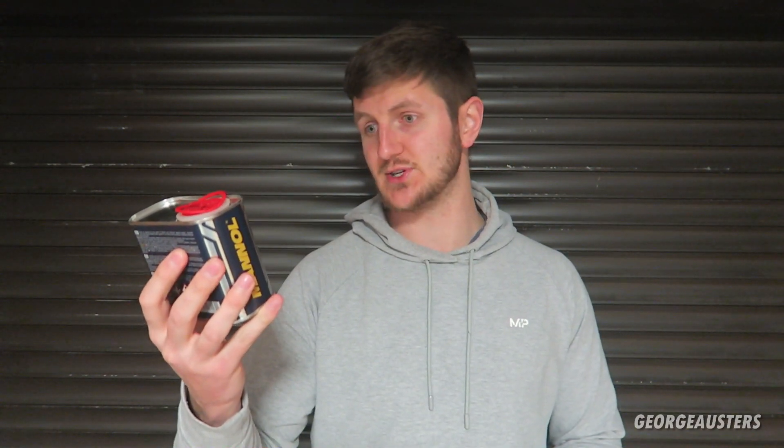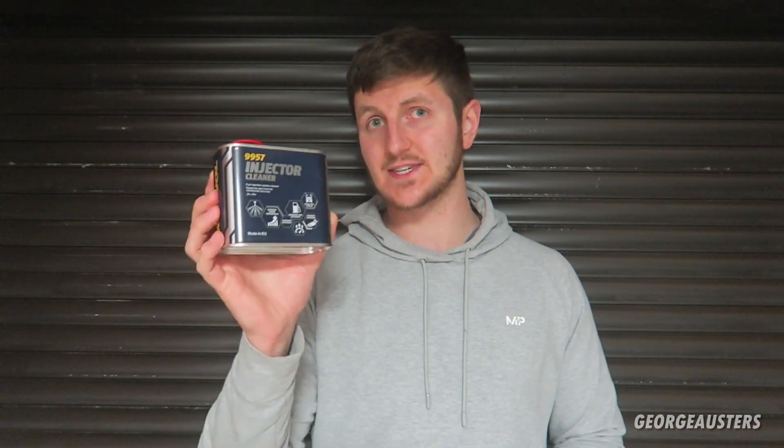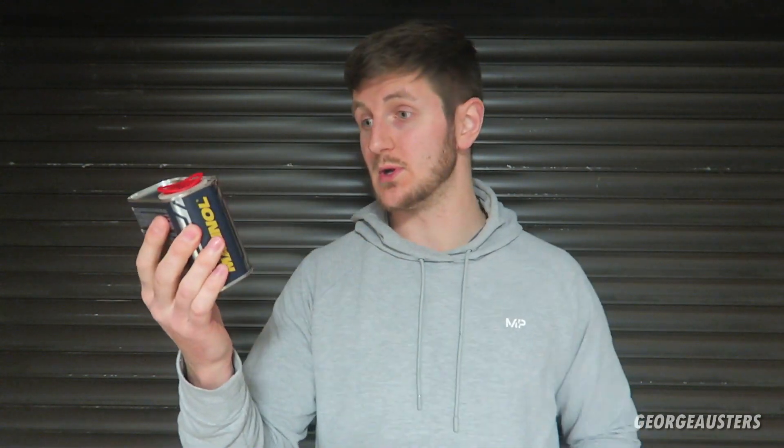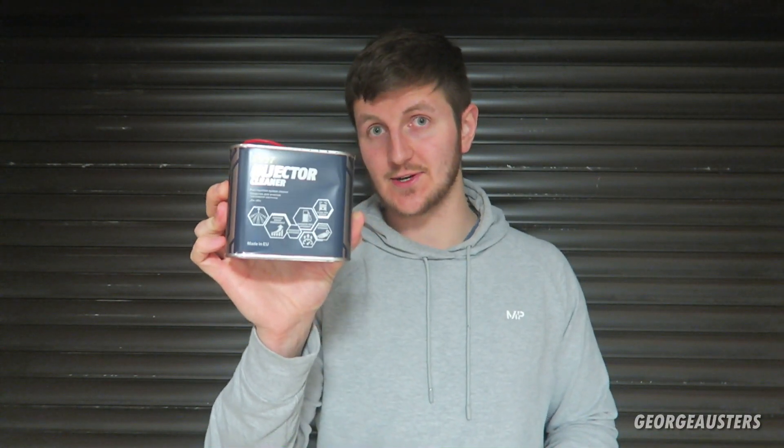If this stuff actually works and does clean the fuel injectors, then all those claims should be true — because dirty fuel injectors run less efficiently, meaning you're down on power and your emissions are all over the place. So if this stuff really does work, then what it claims to do should hold up. Let's get outside and start using this.